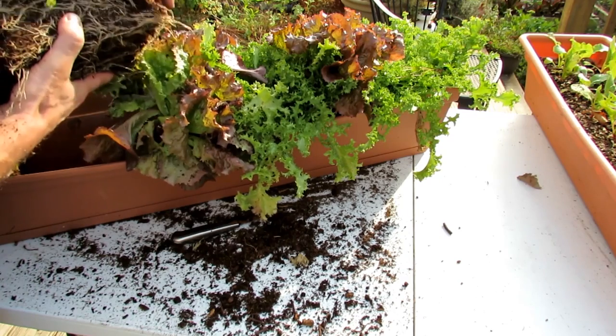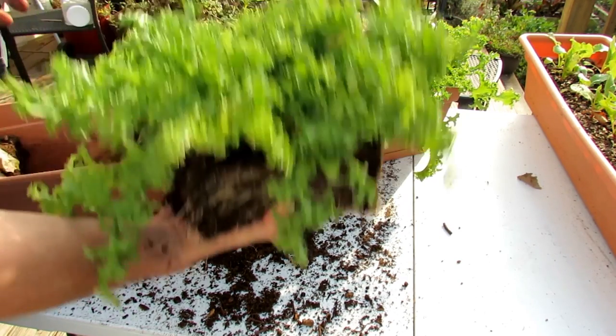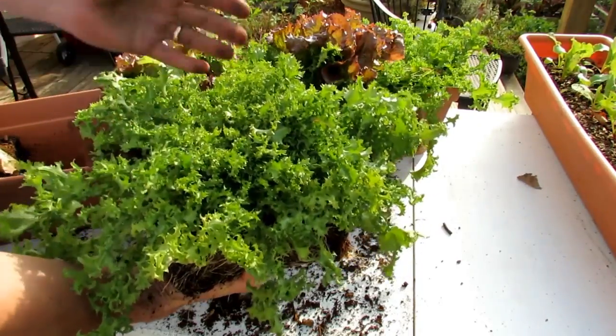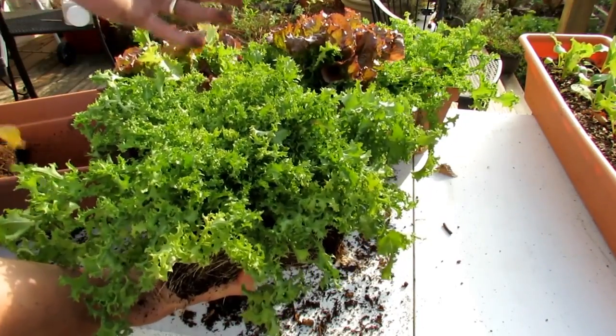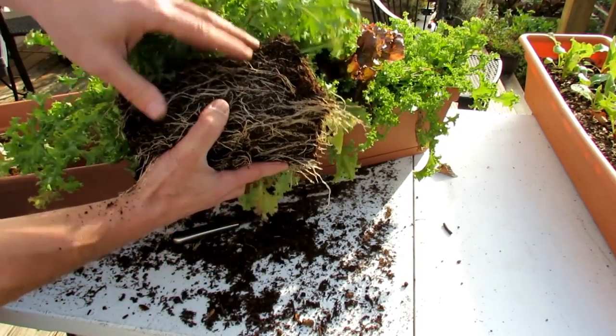And because it's a peat product, it really locks water in like a sponge, and that's what's going to make the biggest difference on hot days for your container plants. If you use some of the other products that don't have organic matter,